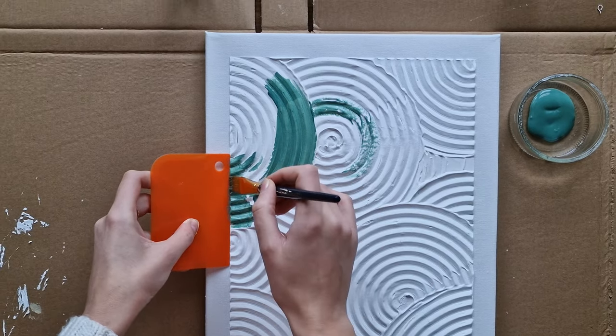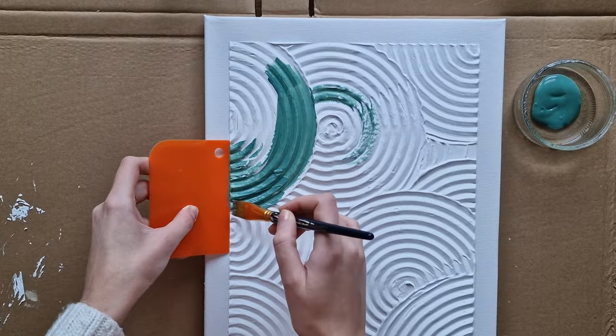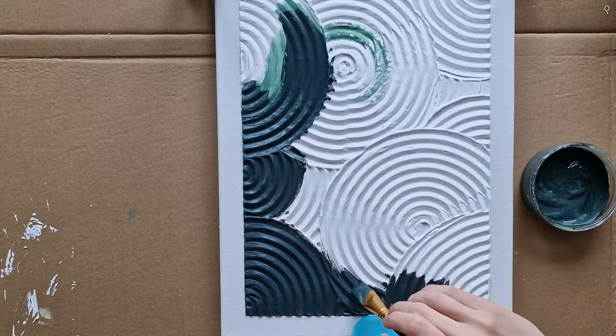Then, using acrylic paint, I start painting only over the design. If you put something straight against the edge you will be able to paint it nicely to the line.